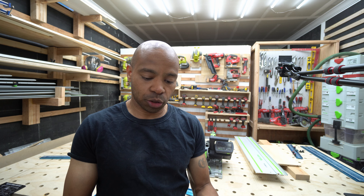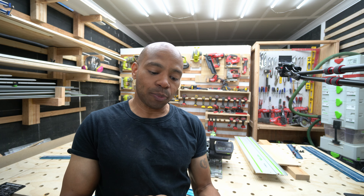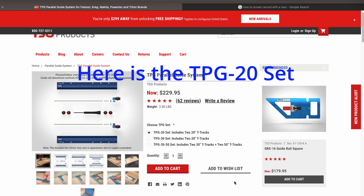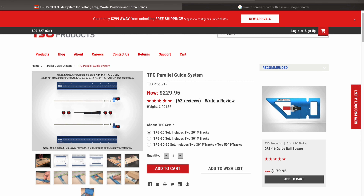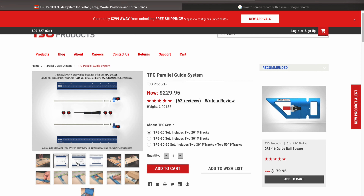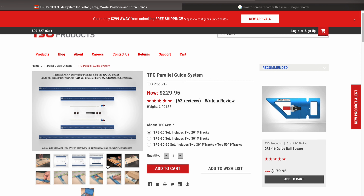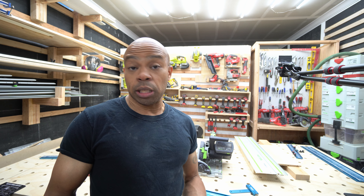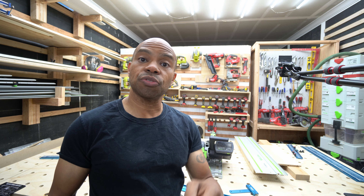Reading it again: 'Only order the TPG adapters to go along with the TPG set,' which basically means you have to have a set to make it work. It doesn't specifically mean you have to have the 30 inch or 50 inch — check the link in the description for TSO's video about the 20 inch set. If you can find the TPG 20 set, you don't have to have the 30 or the 50 to make this work. Anyway, I hope this answers the question — thanks for watching and I'll see you in my next one.